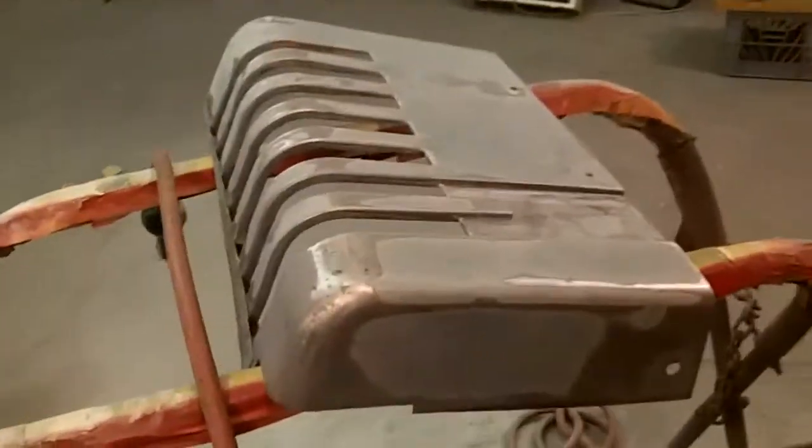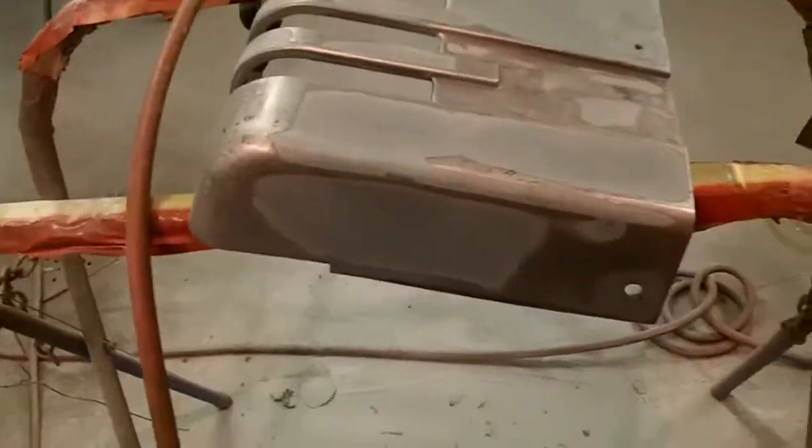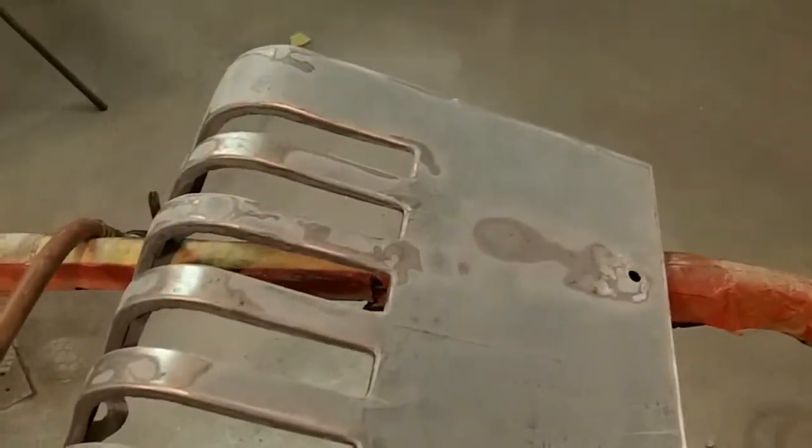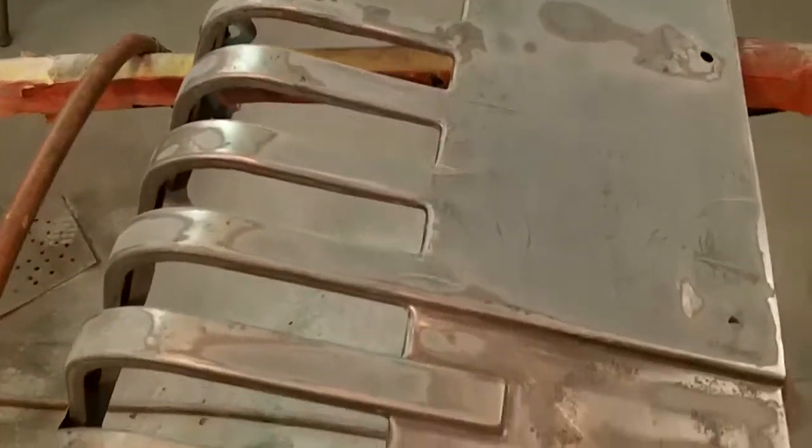Hey guys, I'm back here. Second video of the night. Just wanted to give you a quick shot of my progress tonight — about two and a half hours in. This is short strand fiberglass. Couldn't see any better way to do this. There is epoxy underneath this.